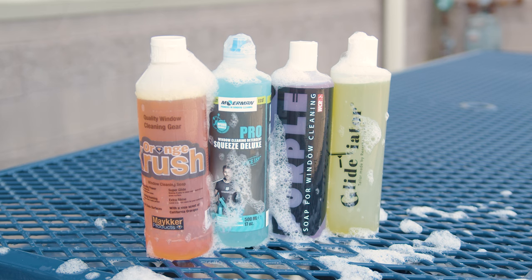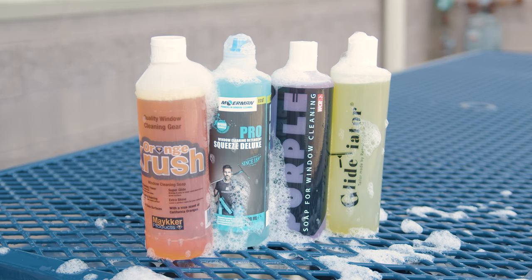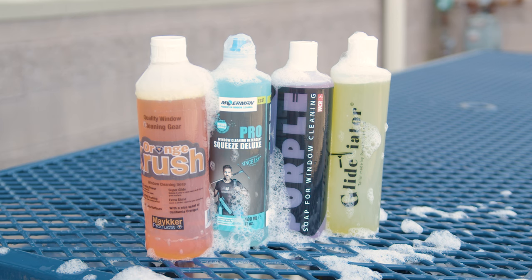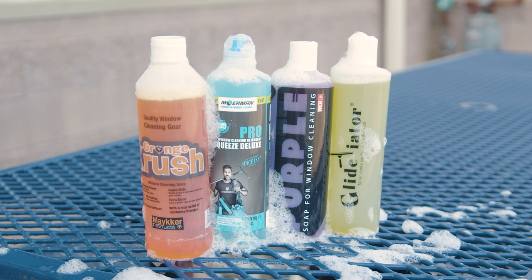With so many glass cleaners on the market, finding the right one can be challenging, and knowing which is worth your money is crucial. Today we're giving you a quick overview of the glass cleaner pint sampler pack. This pack lets you try out our best-selling options to narrow down your selection. Let's dive in.